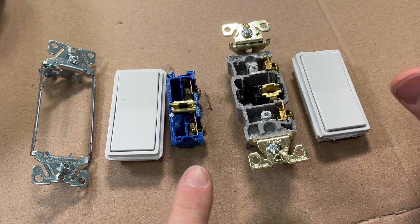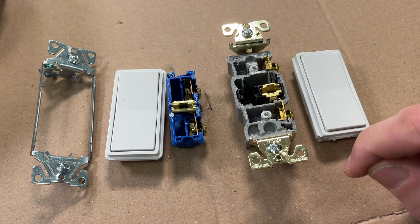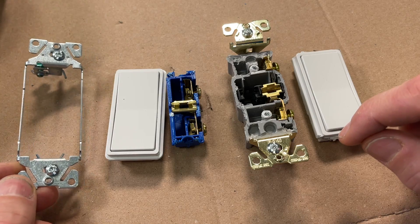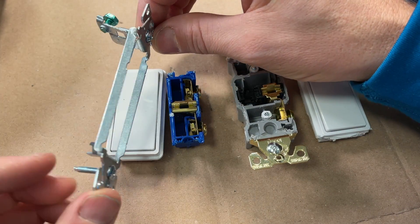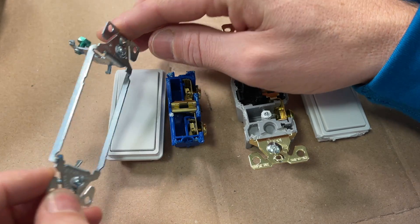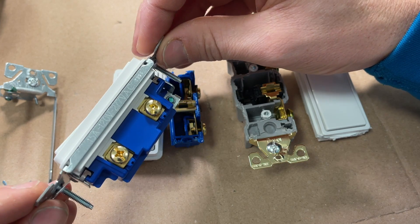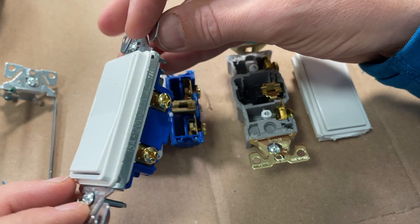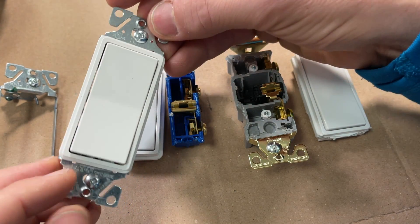We'll have the residential grade components on the left-hand side and the commercial grade on the right-hand side. Let's start with the bracket that holds it into the electrical box, which is called the yoke. For the residential grade, there's a slightly different design in terms of how it holds the housing — the yoke cradles the housing and holds it in place. There's no self-grounding strap, and overall it's pretty basic.